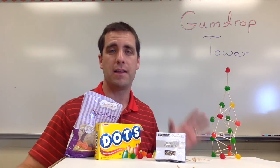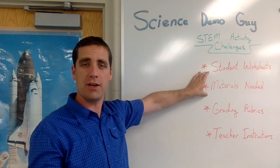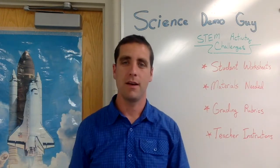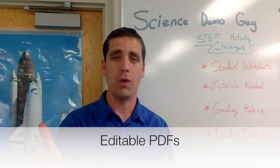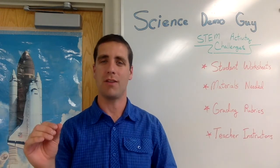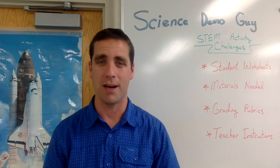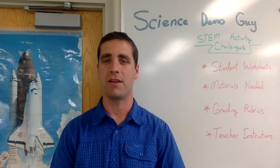Your students are going to have a lot of fun. This makes for some great pictures to share with parents. I'm Josh, also known as Science Demo Guy. If you liked this video and want to see more STEM activity challenges like this — along with student worksheets, materials lists, grading rubrics, teacher instructions, and editable PDFs you can customize for your classroom — check out my website at sciencedemoguy.com/store. I sell these as individual products and as packs at a discount, including popular 16-packs and a new 36-pack called STEM for the Year. Be sure to check out the reviews other teachers have left.